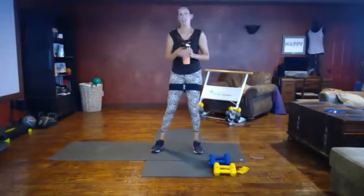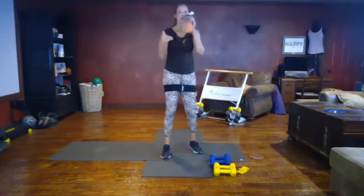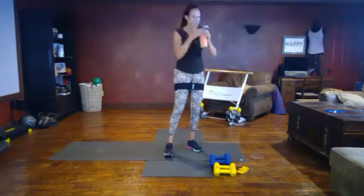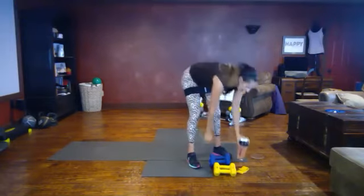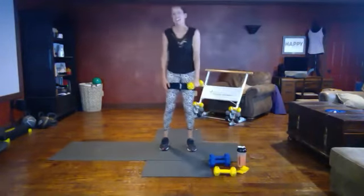Nice job, get some water, good job. Again, you should be breathless — this recovery time is to catch your breath. Lightweight for the next exercise: side lunge.